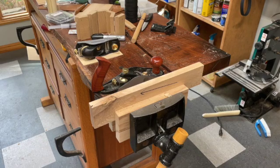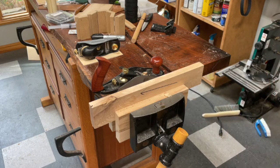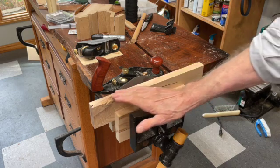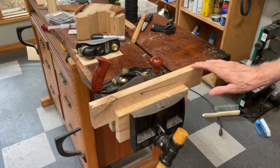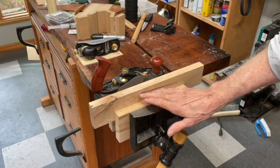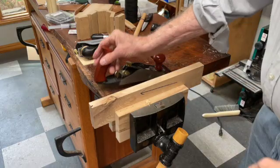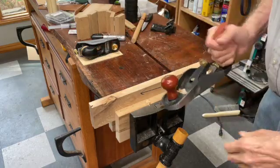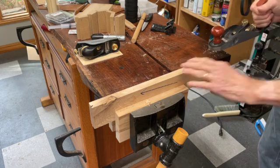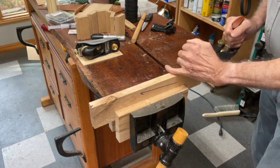A student asked me about the effects of wood grain and the direction of the grain on your work. I have a piece of sugar maple here — hard maple — and I've drawn a line with a marker parallel to the wood grain. I have a low angle plane from Veritas and I'm going to make a quick shaving across here.